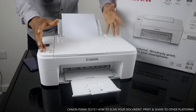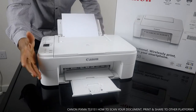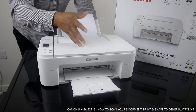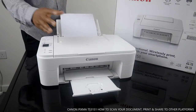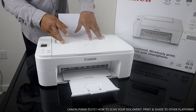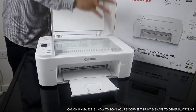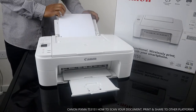Hey guys, greetings! Welcome to Vinal TV. If you are new to this channel, please consider subscribing. Thank you very much for stopping by and clicking. I want to show you what we've got here — the Canon Pixma TX 3151. This printer is very stylish and very multifunctional. It's an all-in-one multi-tasking printer: you can copy, scan, and print. I love the beautiful color design.